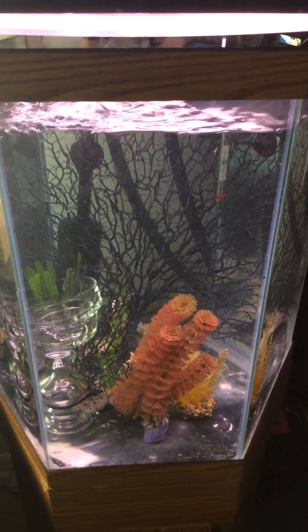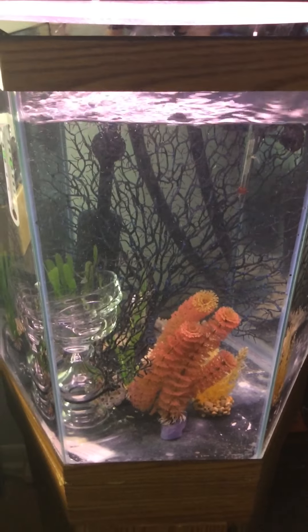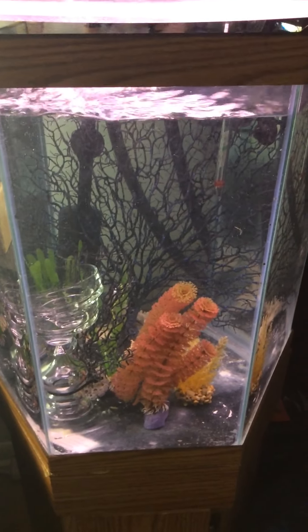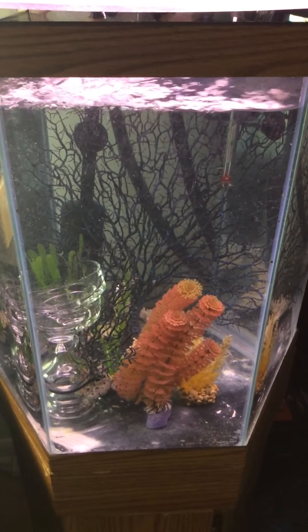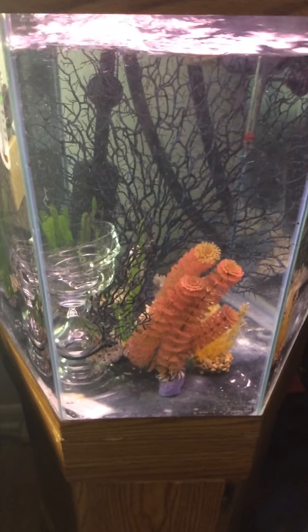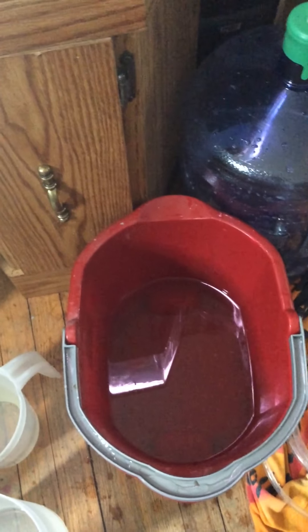Hello again, I'm continuing on with the first part of the video. I wasn't able to successfully do a water change with one hand and I actually made quite a big mess, but I did manage to get out about one or two gallons.